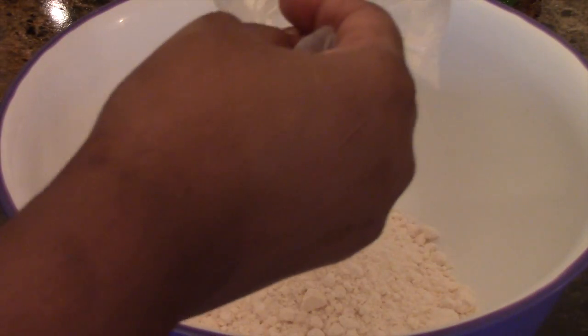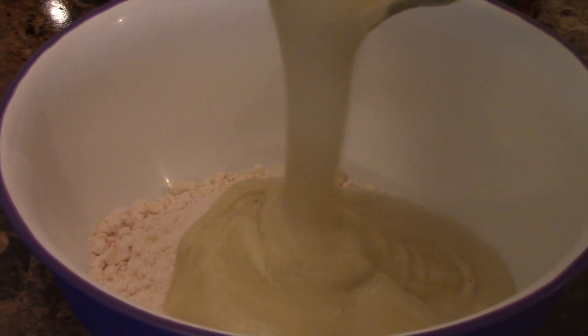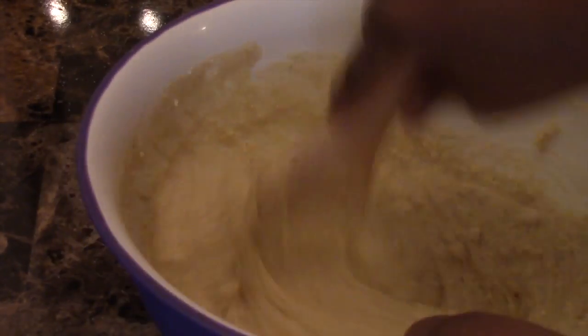Get that mixing bowl out, put your cake mix in there, then add your blended mixture. While you're whisking everything together, turn on your oven to 350 degrees.